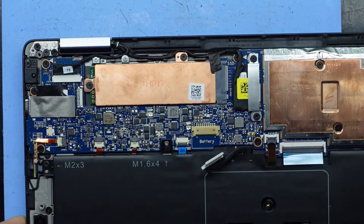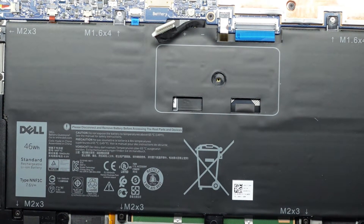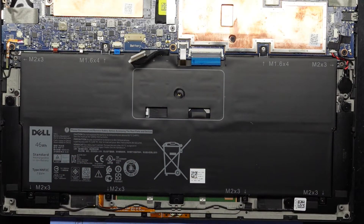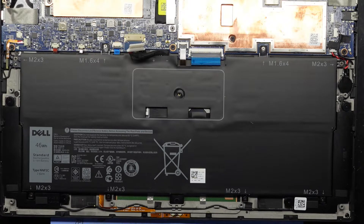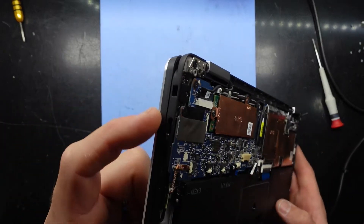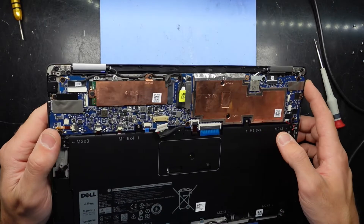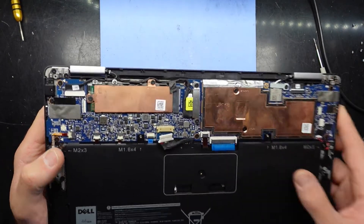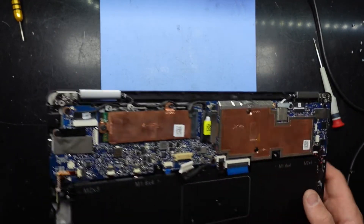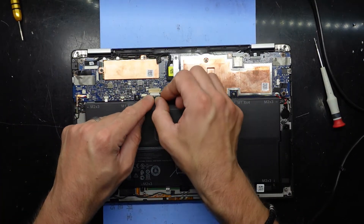The NVMe SSD could be changed to pretty much any Gen 3 NVMe SSD — Gen 4 as long as it's backwards compatible. There's really not much else that's upgradable. The battery itself is a 45 watt-hour battery, which is also replaceable, though finding decent quality batteries is challenging. This laptop has Type-C charging ports on both sides, so if you damage one port you should be able to use the other side — unless you've shorted the pins, which could rule out both. Be careful with the charging ports as they aren't easily repaired.